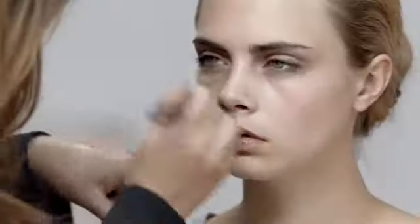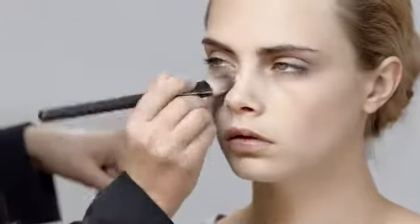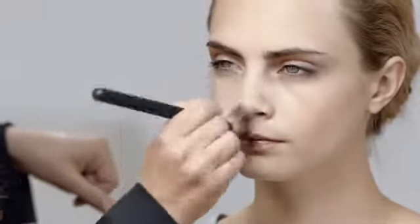Now we are ready to apply a liquid sheer foundation base. I like to start from the middle of the face and blend outwards. Foundation helps to even out the complexion — it should not create a mask, so you should keep it as light and natural as possible.